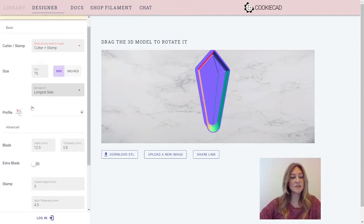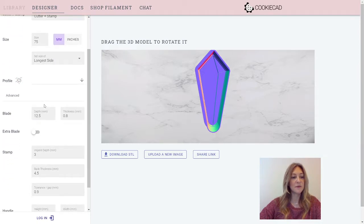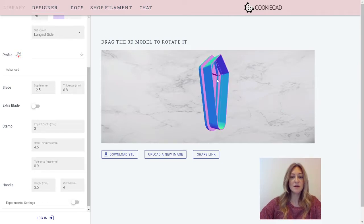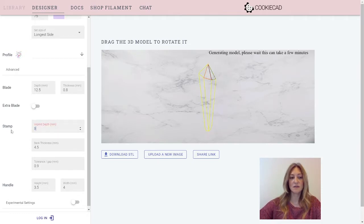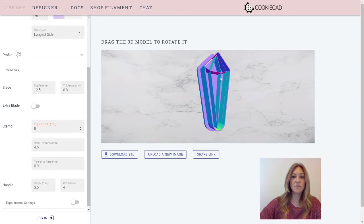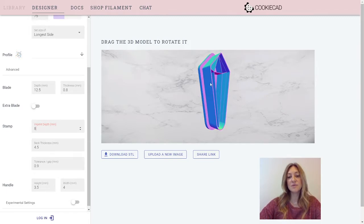Let me explain some of the features included in this Cutter and Stamp. The imprint depth is set to three — that is how deep you're going from the base up, right over here. You can increase this. I'll show you visually how that grows — it's much deeper now, or taller, and it will press deeper into your dough.